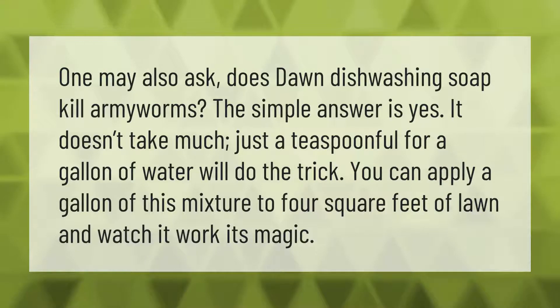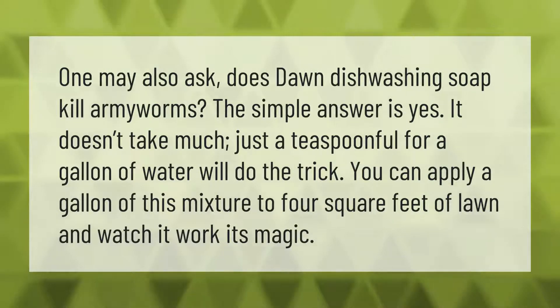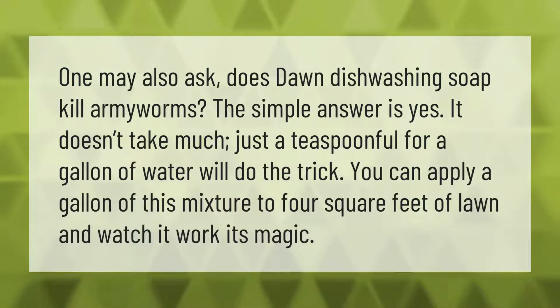Does Dawn dishwashing soap kill armyworms? The simple answer is yes — it doesn't take much. Just a teaspoonful for a gallon of water will do the trick. You can apply a gallon of this mixture to four square feet of lawn and watch it work its magic.